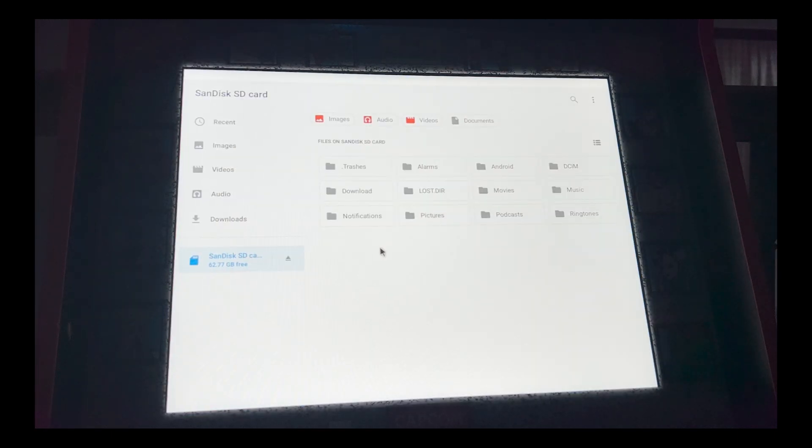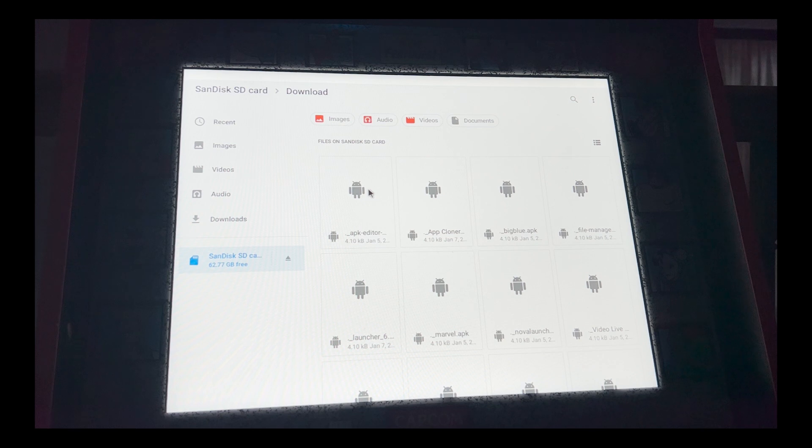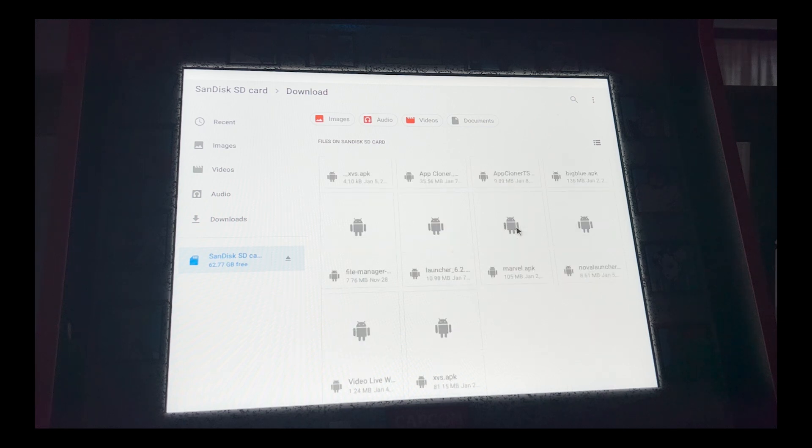Once formatted, eject it, connect it to your computer, and transfer all the APKs, images, and anything else you need. If you're on a Mac, it adds duplicates with an underscore before the name — those do not work, so scroll down to the original APKs. On a Windows PC you don't have to worry about that. I have App Cloner 2.1.1, which is the version that worked for me on Yoga Flame. A lot of other users have used App Cloner TS with success, but it did not work for me.